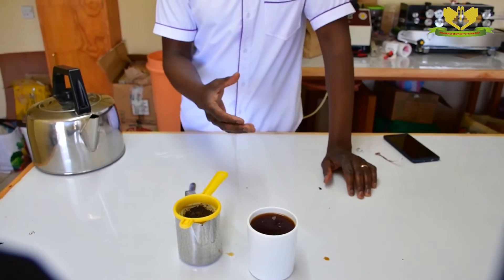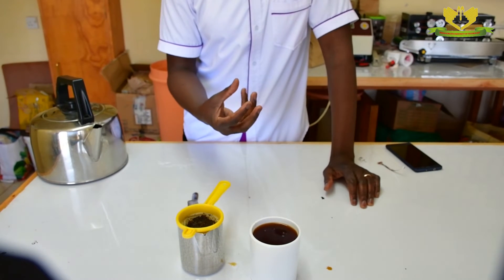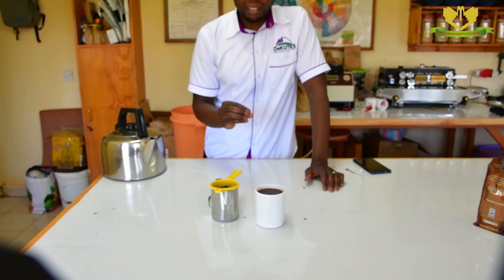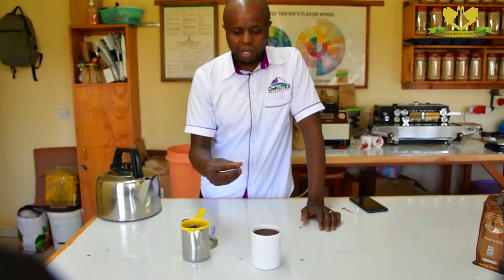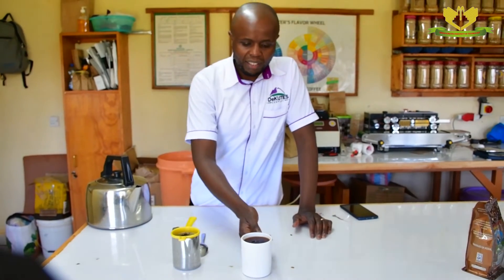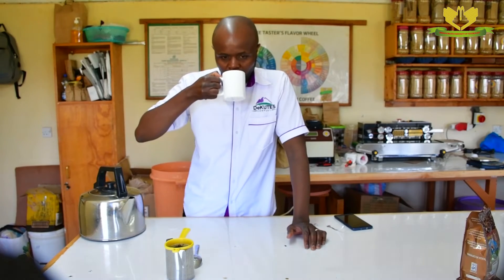You can allow it to sit. For most people, they don't prefer taking their coffee as hot. So we normally tell people to allow it to sit for around 5 to 10 minutes. Then, after 10 minutes, you can take the cup.